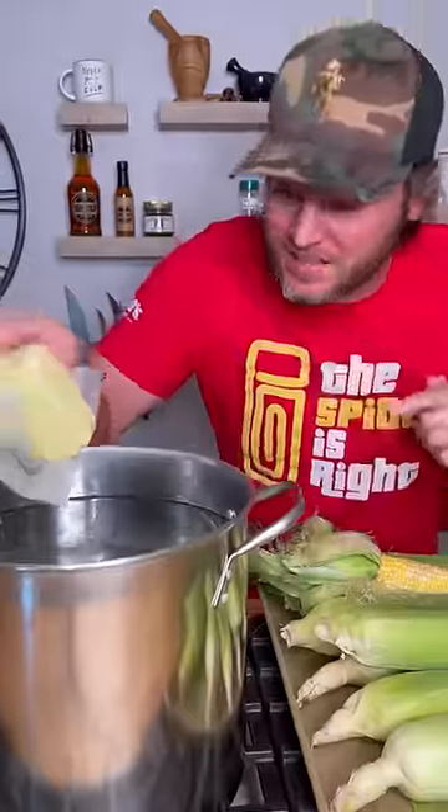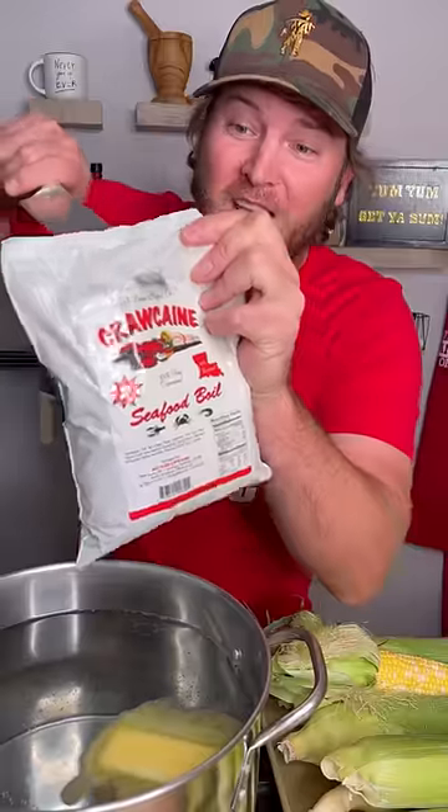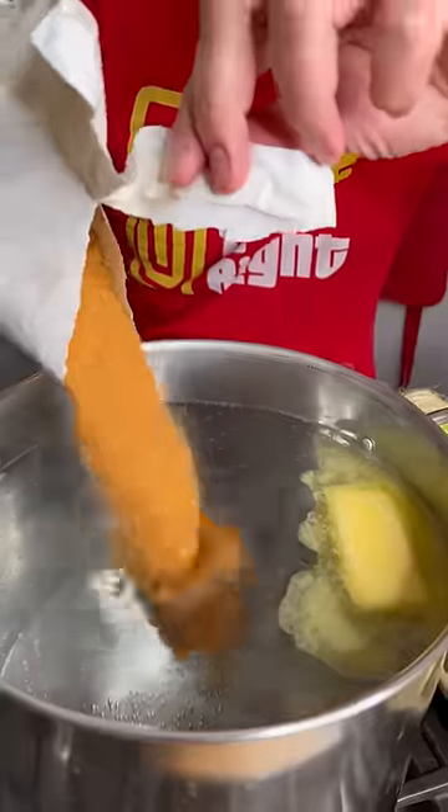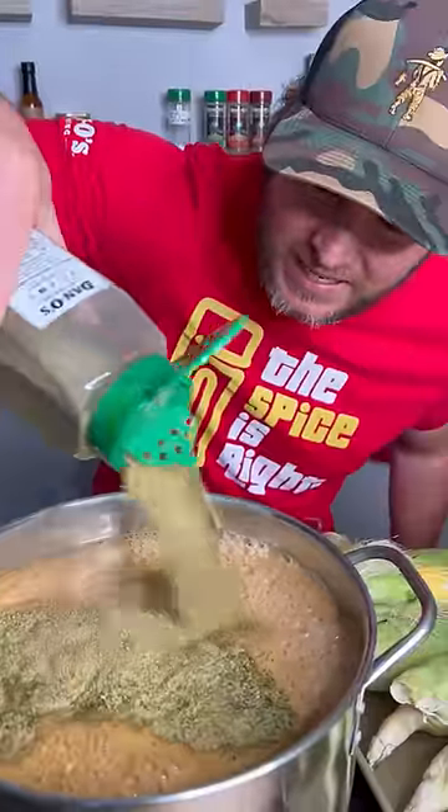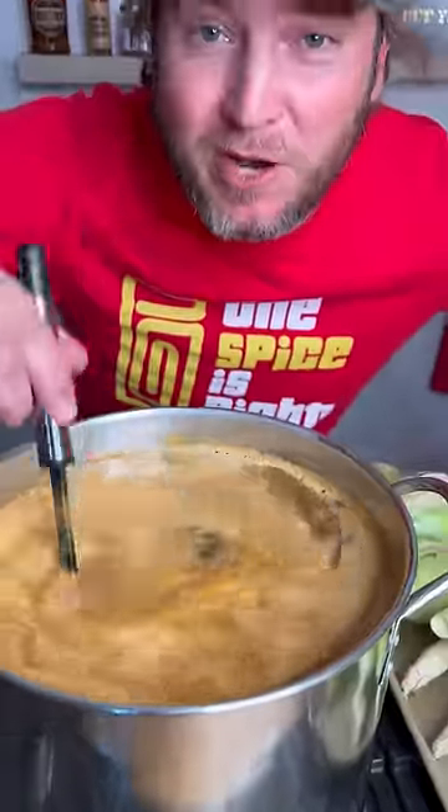We're gonna try the viral trend Cooler Corn. One stick of unsalted butter, Carl Cane Seafood Boil — pour a bunch of that in there. Pop the top on our Dano's Original and pour a bunch of that in there. Give it a stir and we bring to a boil.